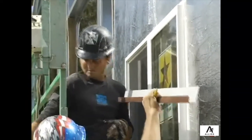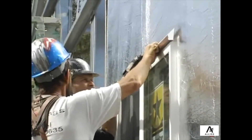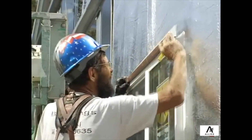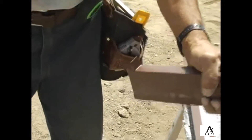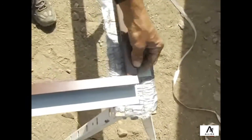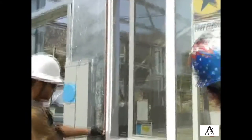Once the window is sealed, jam trim can be installed on all four sides of the window to prepare it for sheeting. The top horizontal piece should be approximately two inches longer than the width of the window. Then one-inch lips can be cut on each side so that the top piece of trim will fit over the top of the vertical pieces. This is done so the flow of water will not be directed into the building. The jam trim can be secured to the jams, header, and sill using flathead screws.